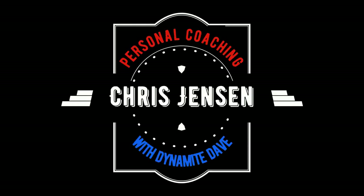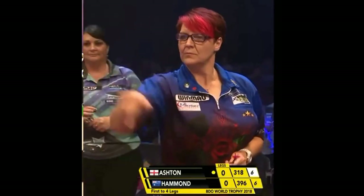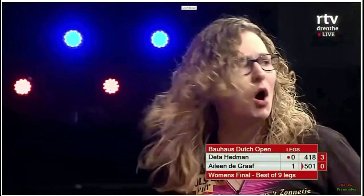Hi Chris and welcome to your personal coaching session with Dynamite Dave. Hope you're well. We've analysed your throw and hopefully we've got some pointers here where we'll send you on in the right direction, up the right path to improving your accuracy and your consistency and getting that game of yours to the next level.